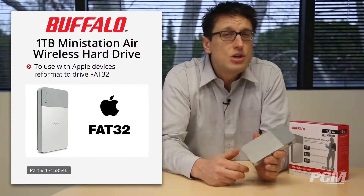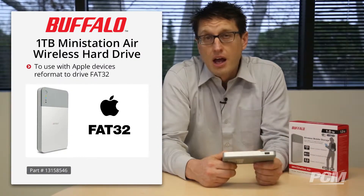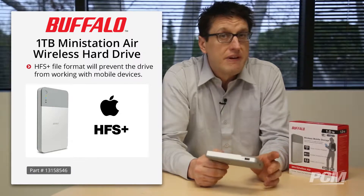That's not such a bad thing, just don't try to transfer files larger than four gigabytes. Using the native Mac HFS Plus file format will prevent the drive from working with mobile devices, keep that in mind. Also remember, formatting will erase all the data on the drive, so before formatting, back up any data that you may have on it.